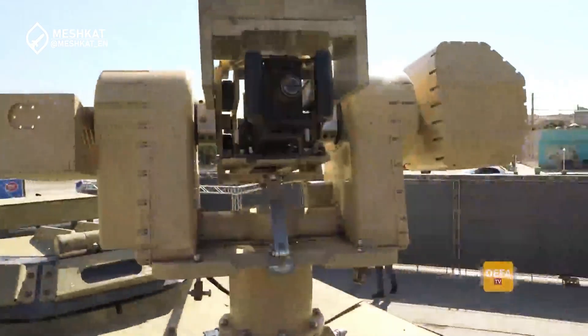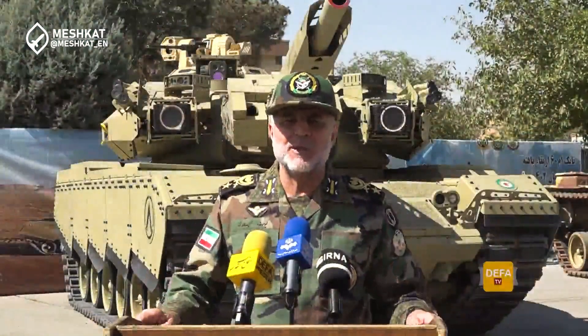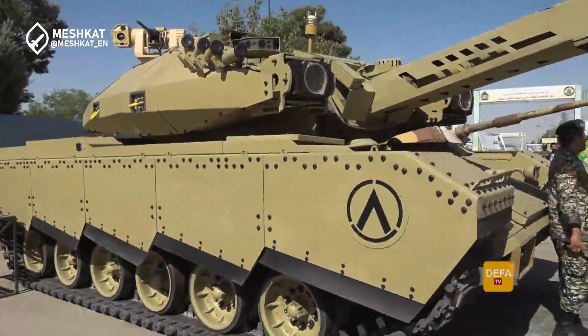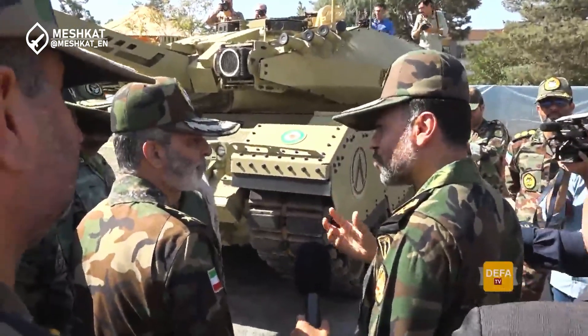On September 1, 2024, at the Shahid Zarharan Army Center, Iran unveiled its modernized M60, now christened the Soleiman 402. This upgraded tank combines American engineering with Iranian technological advancements. Its goal is to increase survivability, mobility, and overall effectiveness in modern warfare. This wasn't just a military event — it was a statement of Iran's technological capabilities in the face of international sanctions.